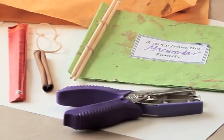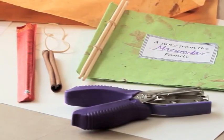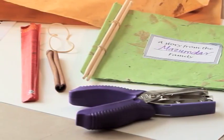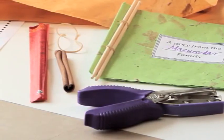For this book you will need a sheet of paper, a hole punch, rubber band, cinnamon stick, chopsticks or a plastic spoon, paper for the cover, and a sheet of labels.